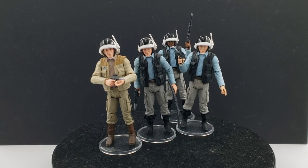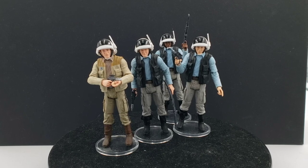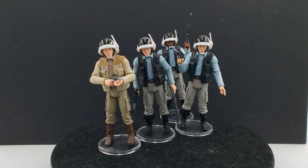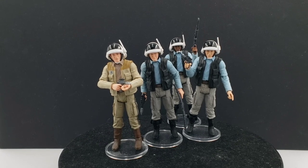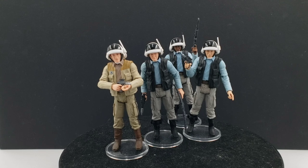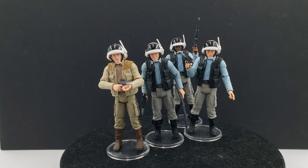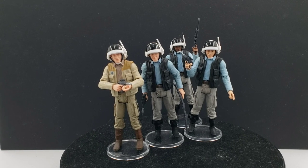In this video we're taking a look at the Rebel Fleet Trooper Troop Builder Pack for the Vintage Collection. This was either the second or third Troop Builder Pack that Hasbro did. Previously I reviewed the Storm Trooper Pack, which was the very first one, and this one followed shortly after — sometime in spring or summer 2022. I've had this for about two to two and a half years now.